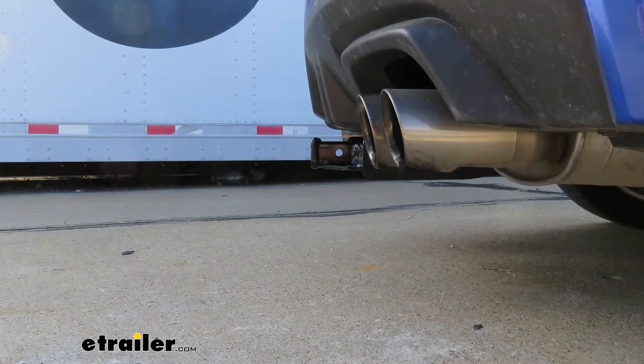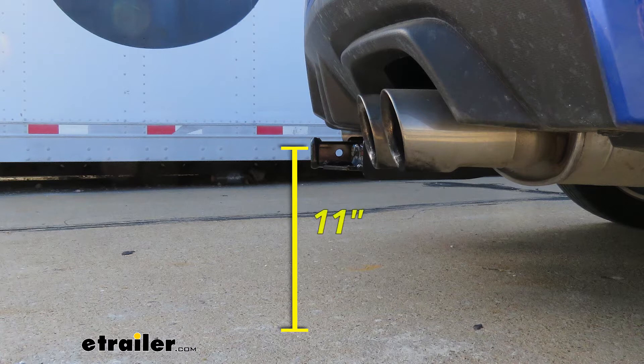I'd like to give you a few measurements to help you when looking for accessories for your new hitch. From the center of the hitch pin hole to the outermost edge of the bumper, it's going to be right about three inches. That measurement helps when looking at folding accessories to make sure you have enough room to put them in the upright stored position without making contact with the rear bumper. From the ground to the inside top edge of the receiver tube opening is going to be right about 11 inches. At that height, I definitely recommend a bike rack or cargo carrier to help with ground clearance, since our WRX already sits so low to the ground.